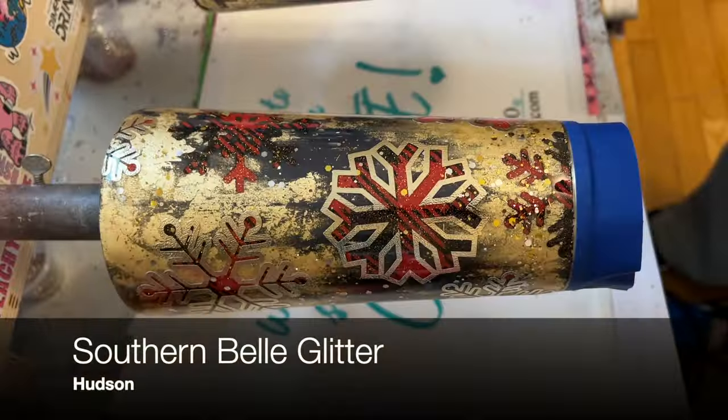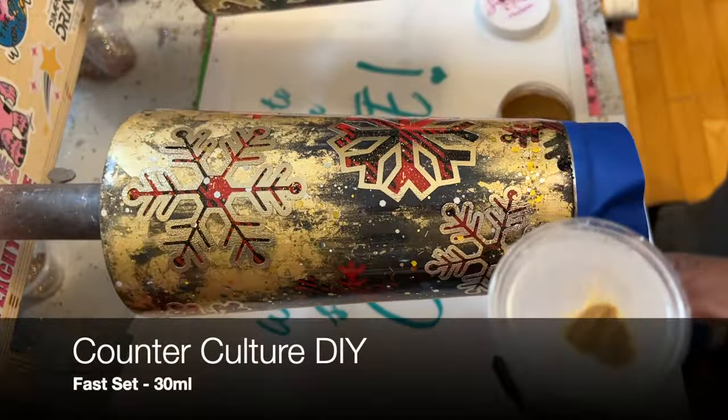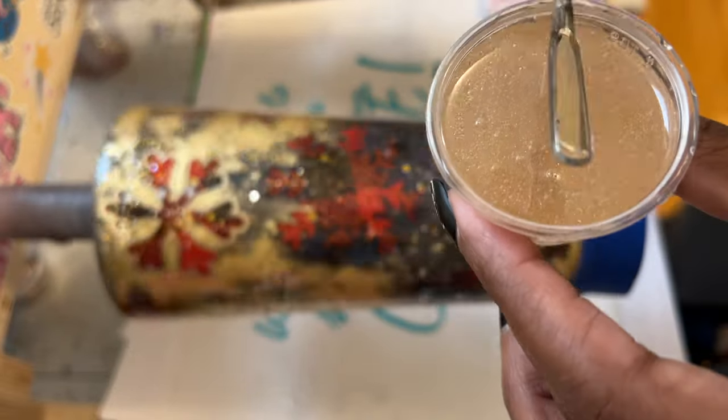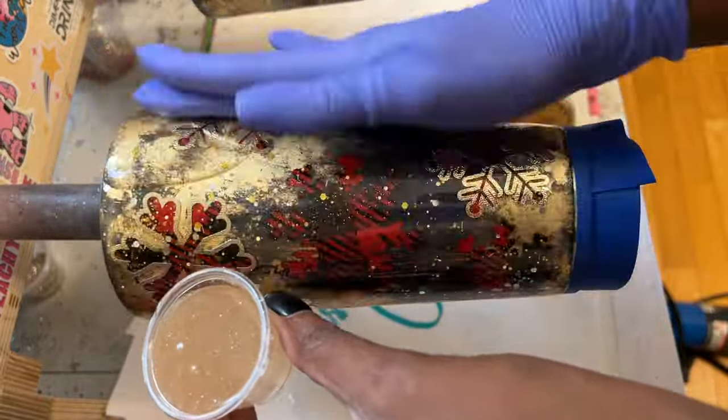At this point we are ready to seal with another coat of epoxy, and I'm going to add just a teeny bit of extra sparkle. I'm using Hudson foil dust and also some Southern Belle glitter, adding it right into my epoxy and placing it on my tumbler.